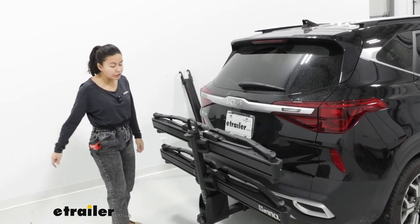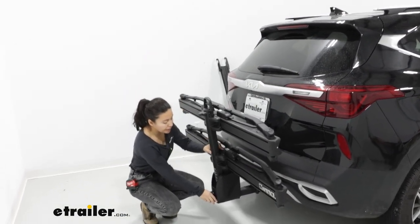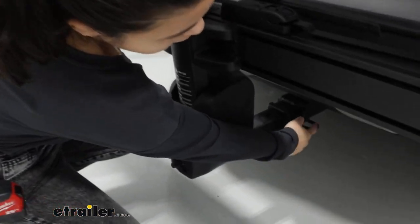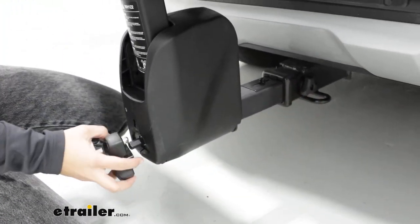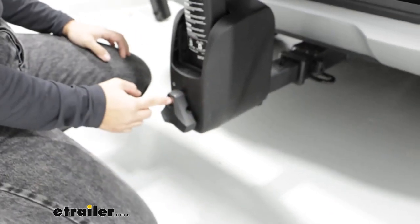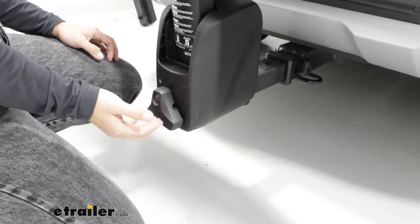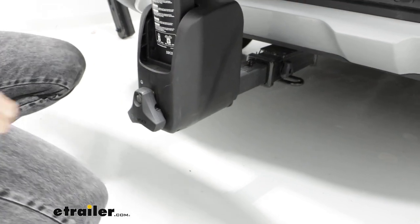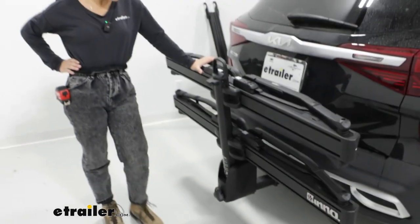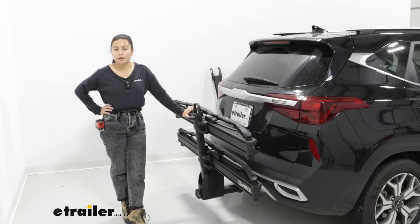This fits into your 2-inch hitch receiver of your Seltos. If you do not already have a hitch, you can find one here at eTrailer.com. This has two ways of tightening down: you first have an anti-rattle bolt up by the hitch, and then you have this anti-rattle knob, which also locks. This is where you put your cable lock for your bikes, although I personally use my own cable lock just because fitting that lock into that knob is a little bit of a hassle sometimes. You can also check that out in my full review video of this bike rack on our website.